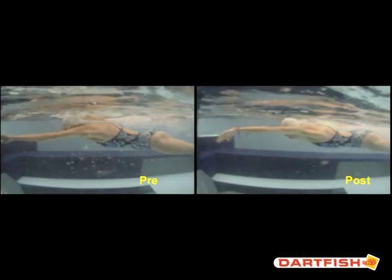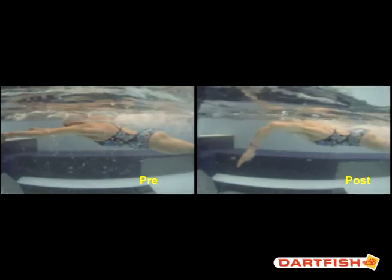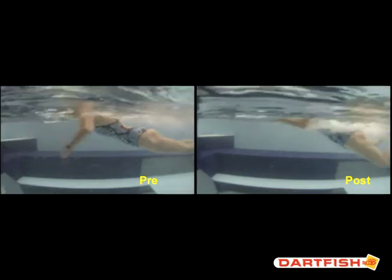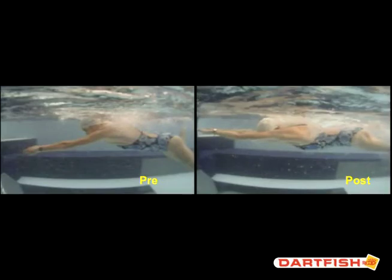Here you are at your out-sweep, so now you've got a little bit of a chest press going on. Whereas on the pre, you can see your chest is a little bit higher than your hips. On the post, they're at least level. And then we're going to drive with our core, whereas in your pre video it's all upper body — you don't use your core very much. On the pre, your chest just kind of sinks down and starts and stops at the same spot.